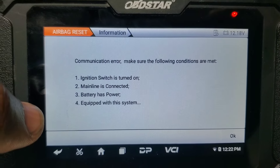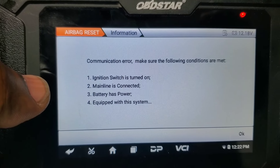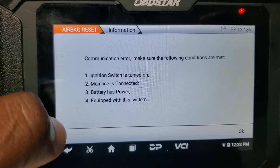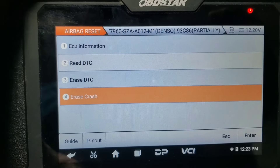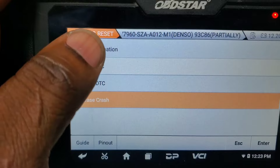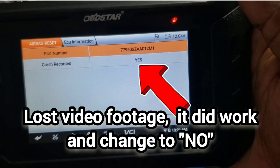Important note on this one: we will get a communication error. That's because there's a variant of this module, so this can happen. We simply hit OK, and at this point we go to ECU information — crash recorder should now say 'no.' As you can see in the heading, this module says 'partially supported,' meaning there's a variant with some differences in this SRS module, possibly for different markets.